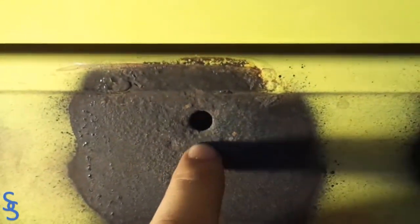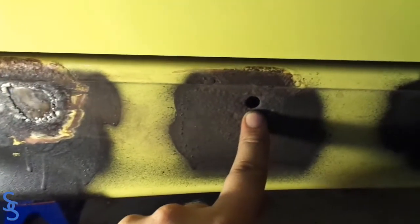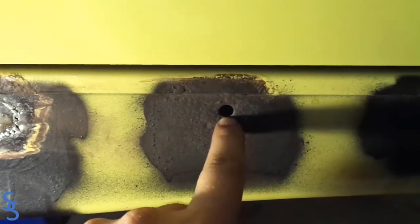Now the next step is to replicate the hole where the side skirt attaches. We need to figure out what size this hole is and put one right there.